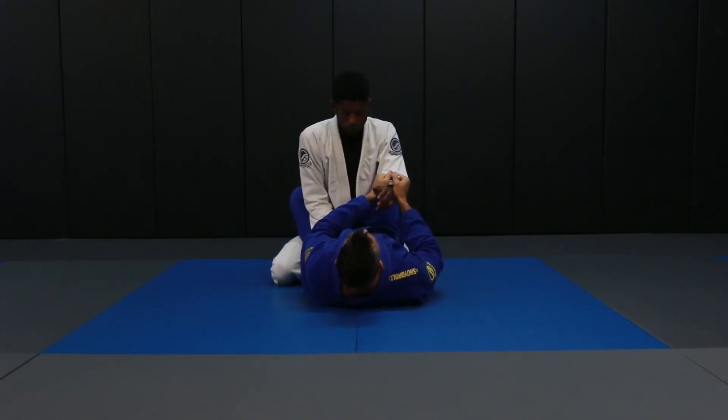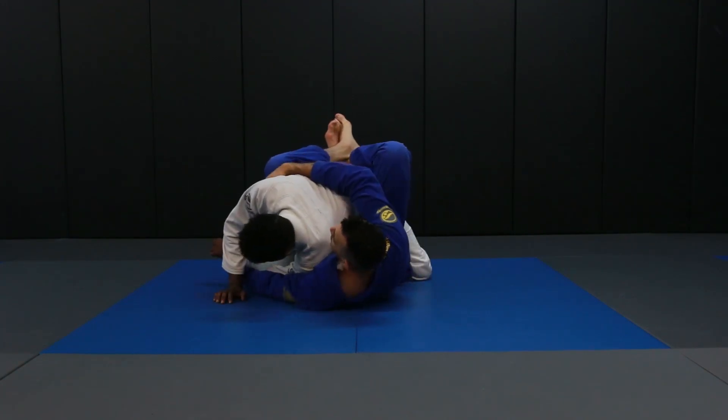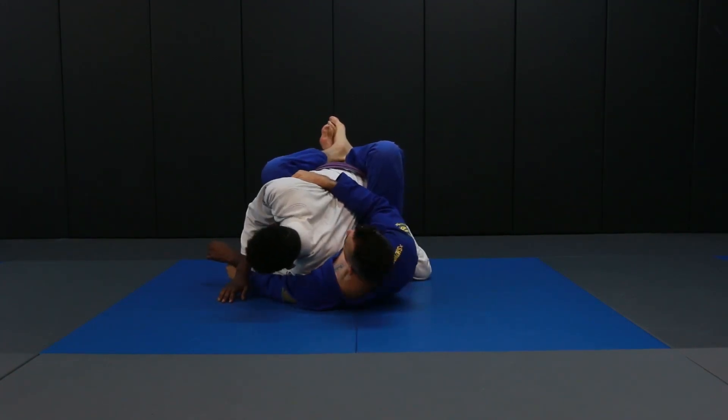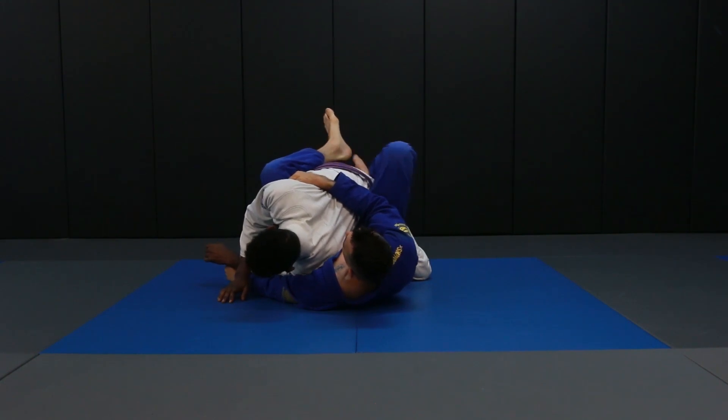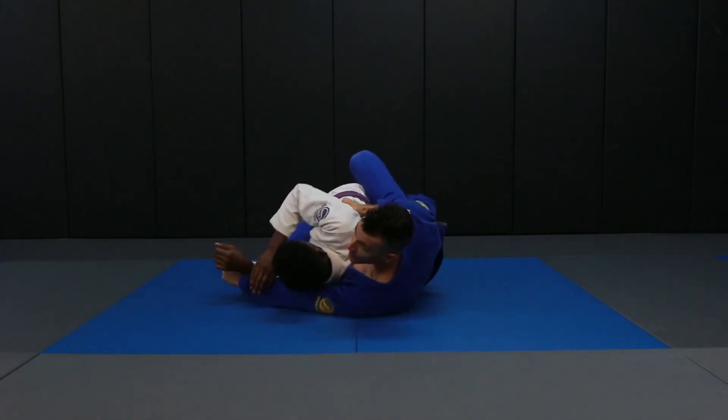I break the grip, pull him in as I pull that arm across. Now I'm going to grab the armpit and pull my elbow in tight. It's really important that my elbow stays tight to me the whole time — that way, as I back away, I can rotate his body. We rotate him again.